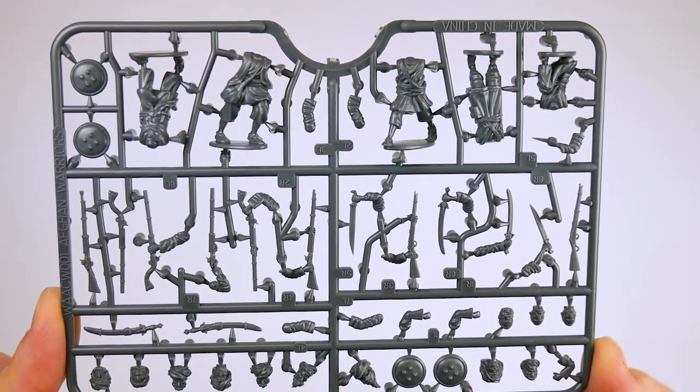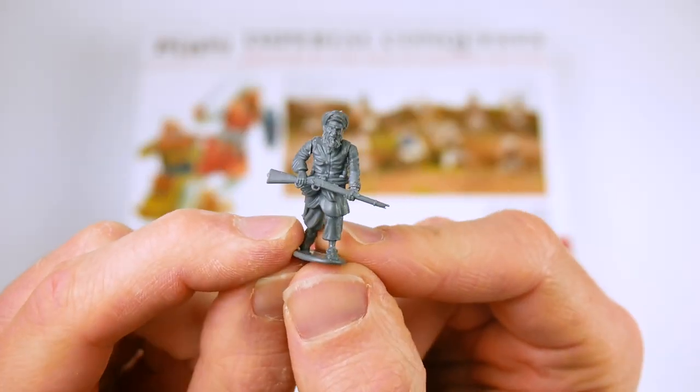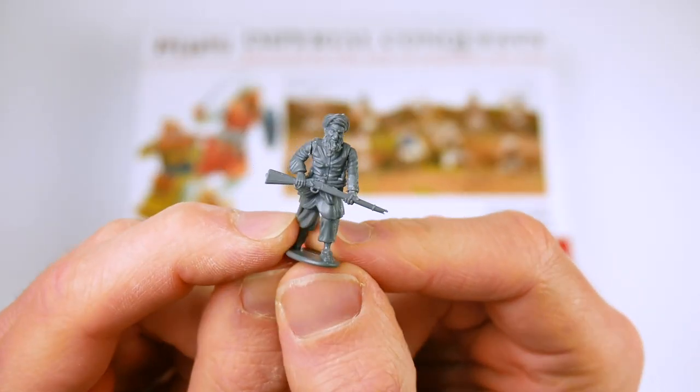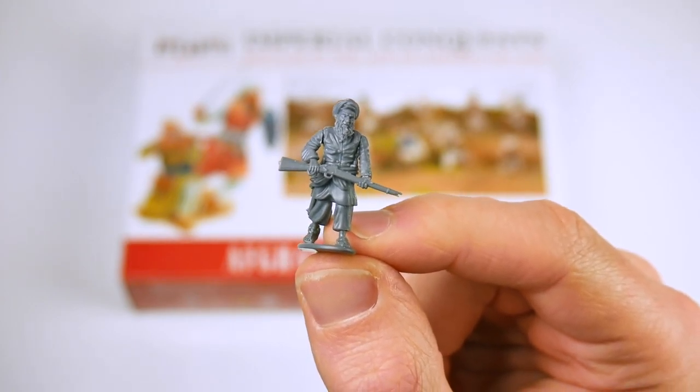I was pleased that the sprues had been designed so that at the points where the sprue connects to the figure, there was minimal detail that might be damaged when removing components. To sum up, you get 40 good quality figures.